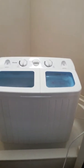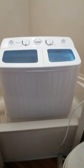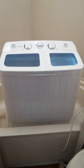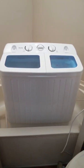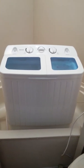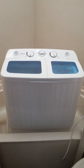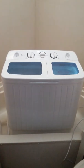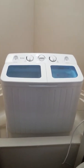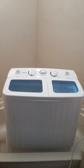Hi guys, Lana here from Just Around the Bend. Today I want to talk to you a little bit about the Coastway washing machine. I heard some great reviews on this little guy, and I am here to say I am not making one penny off of this video. I am just simply here to tell you that I have used this little guy for a month and it is awesome.